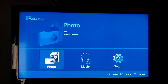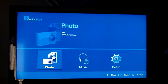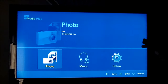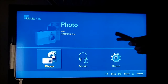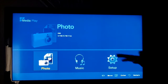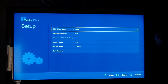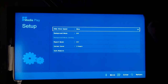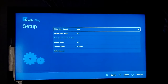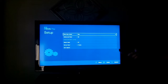By doing that, it'll bring up a Media Play photo option. Within this menu, you have three different options: Photos, Music, and Setup. I'm using Photos, but if you have music on the flash drive you can certainly play it that way. The Setup option — which is nice — lets you control how pictures are viewed in a slideshow. You can set the speed to Fast, Normal, or Slow. I have it set to Slow right now.